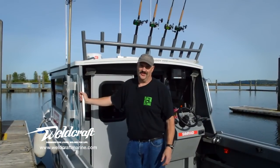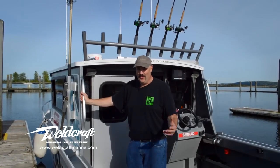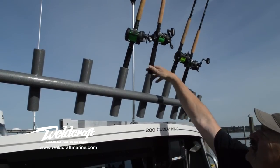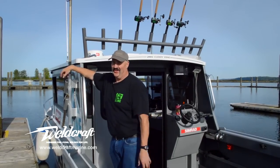Fish friendly features — you've got to have them to make the boat fish the way you want to fish. We've got a rocket launcher up here that'll hold 10 rods, and the combination net and gaff holder is as functional as it is attractive.